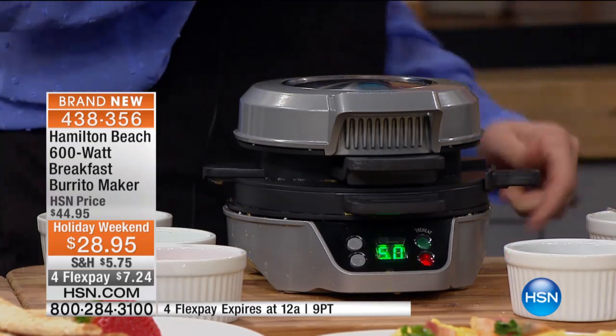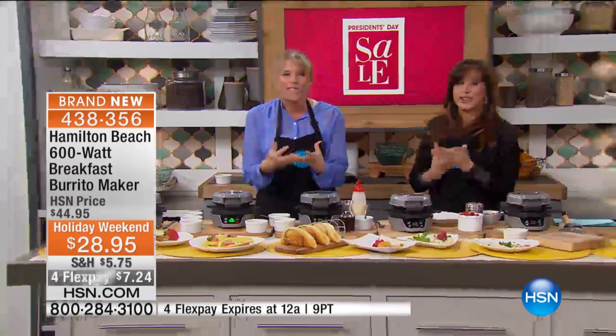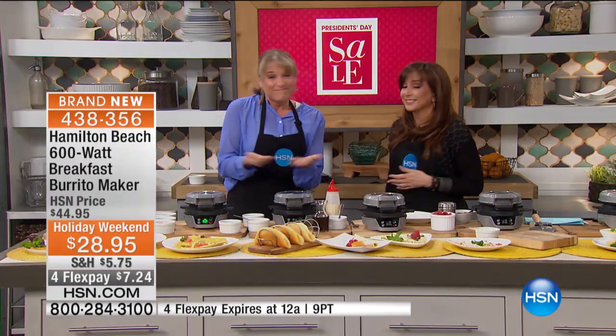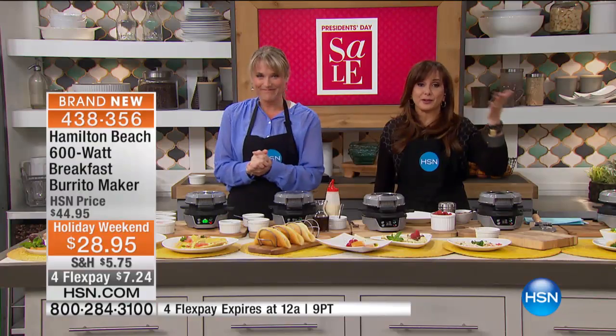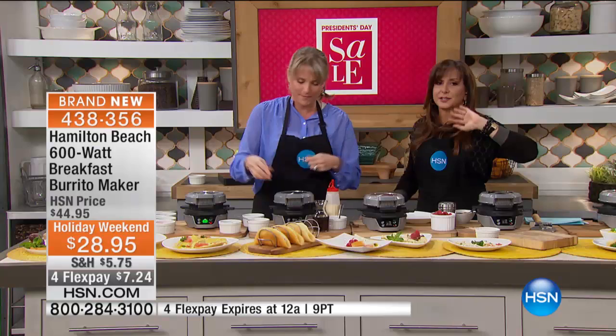Five minutes and that's going to beep. You're going to have the most beautiful omelet with melted cheese and all the perfect toppings — for $7.34 a month. At the drive-thru, you're barely getting a biscuit for that. Seriously. And you're waiting in line and you don't know what's in it.